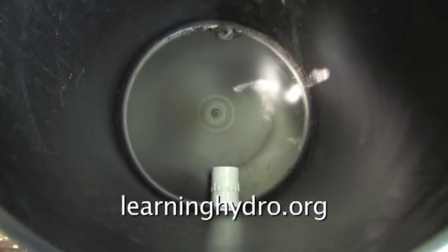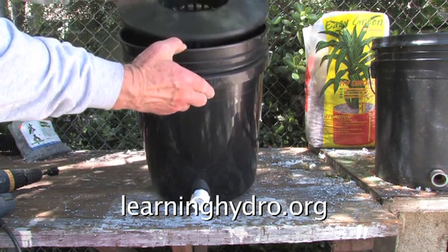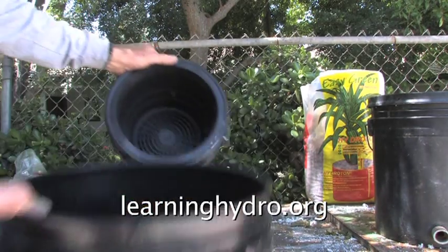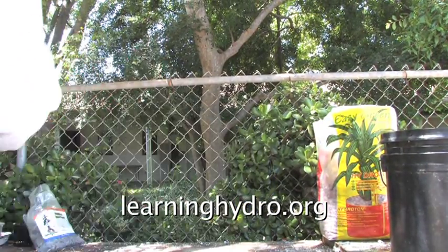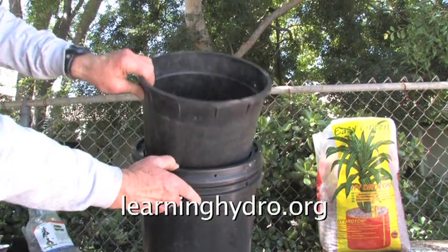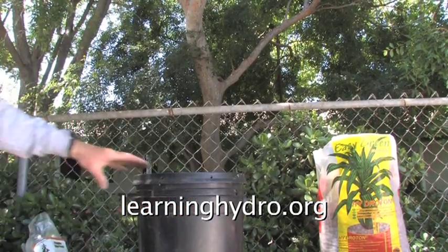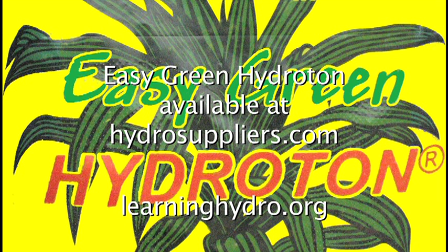This black vinyl bucket can be used in a number of ways. It can be used with an interior from hydro suppliers, or with this interior from hydro suppliers, or with a full-size garden bucket interior. Or it can be filled with hydroton grow pellets from hydro suppliers for a full-size hydroponic unit.